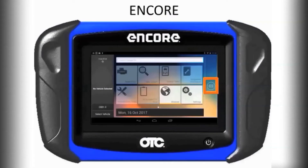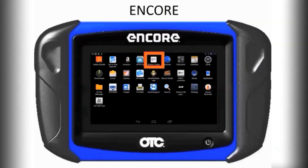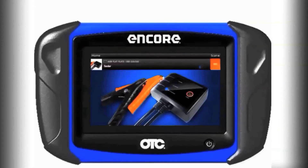Start from the home screen and select the six buttons to the right that take you to your Android apps. Look for the app that says BT Battery Tester.